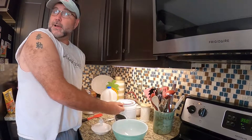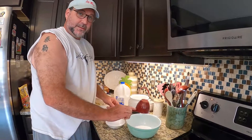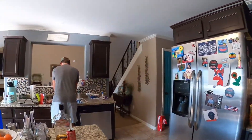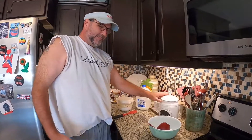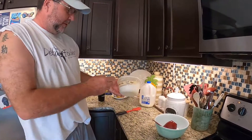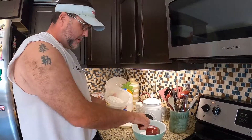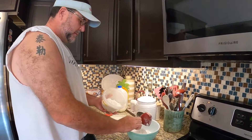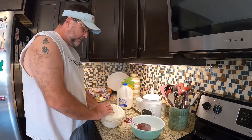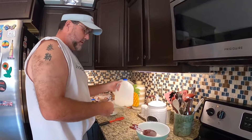My son Taylor wants me to make banana pudding all the time, but I'm making a peach cobbler this time. I use Martha White self-rising flour — get a cup of it. You use self-rising flour so you don't have to put in any baking soda or baking powder or anything like that. Then get a cup of milk.